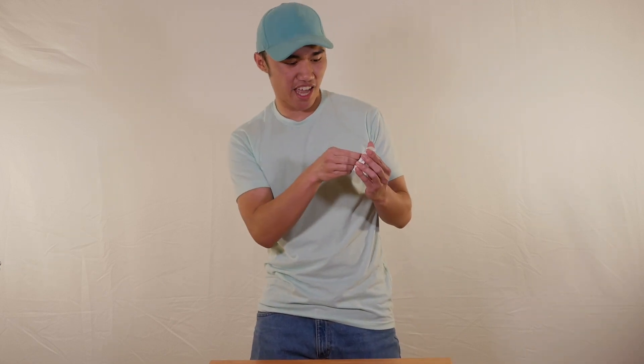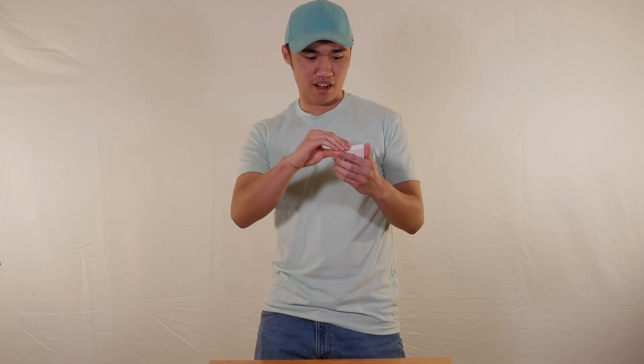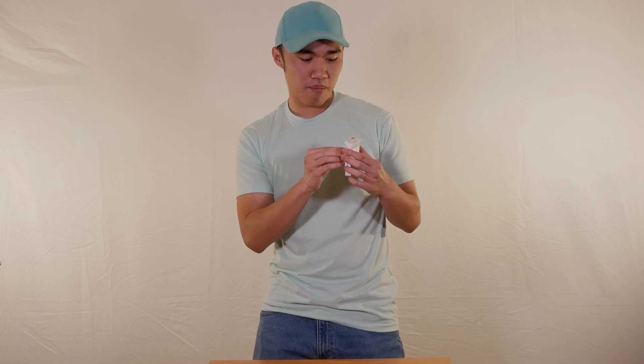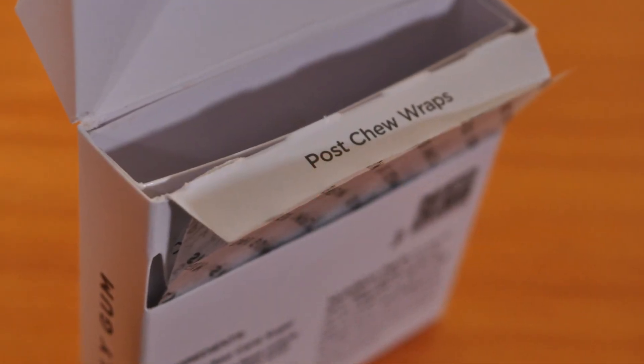Alright, I think you open this tab right on the back. Let's put that there and open the flap. Hey! So there's gum in this main compartment here. Looks like we have 15 pieces in here. And then they have these post-chew wraps, so that when you have finished chewing gum, you can spit out your chewed gum into these pieces of paper.